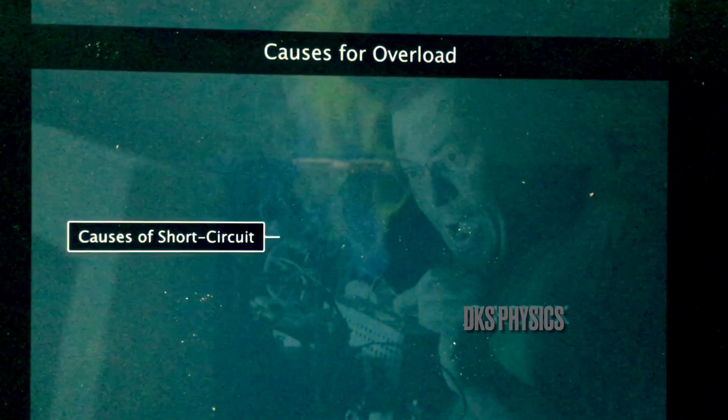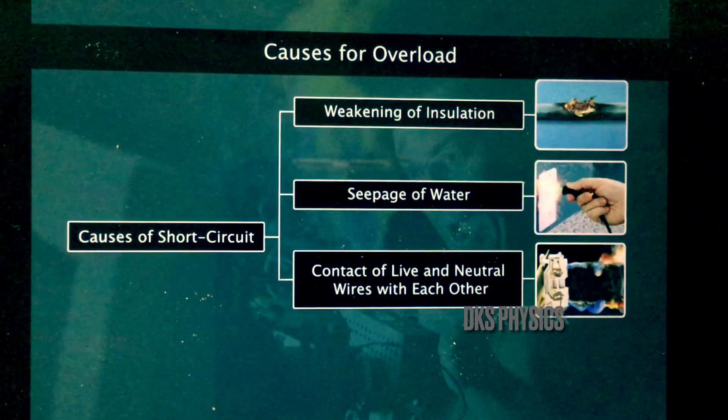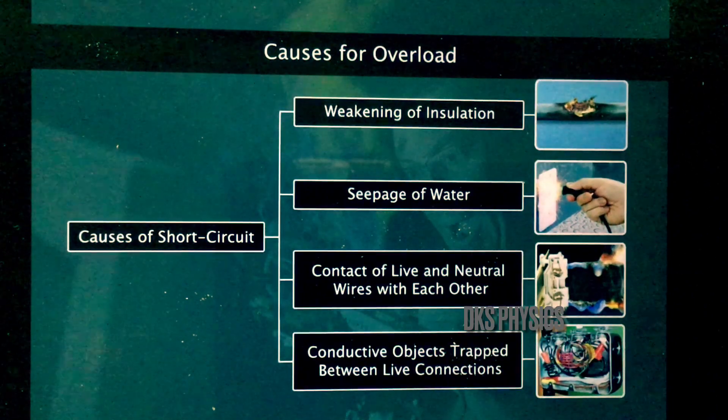The causes of short circuit are weakening of insulation, seepage of water, contact of live and neutral wires with each other, or bolts and screwdrivers trapped between the live connections.